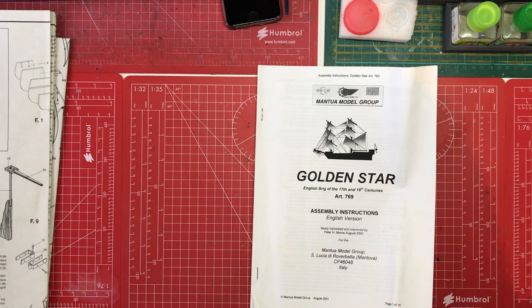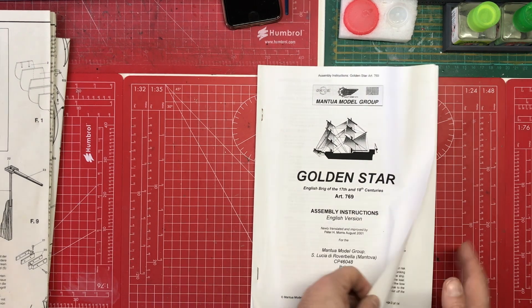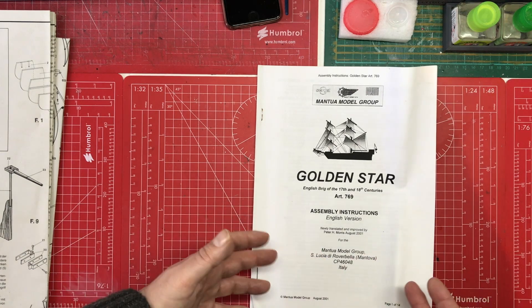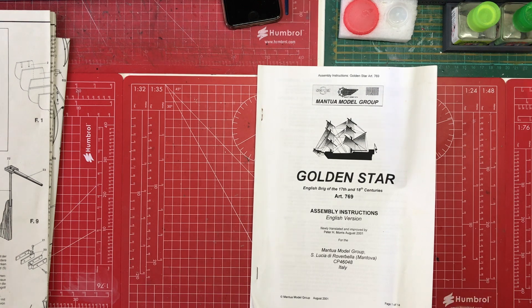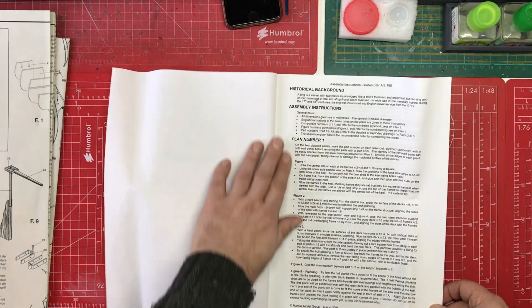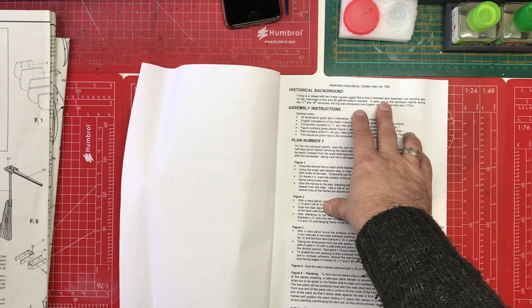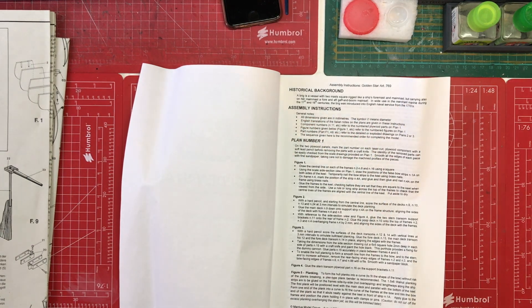The kit is a fair bit older than that - it might even date back to the 70s originally, although it's unlikely it was laser cut in those days. What we have is an English set of instructions and then there is a smaller book which is primarily in Italian. As we turn the page, we've got a little bit of historical background. It tells us it's the sort of vessel that was in wide use during the 17th and 18th centuries, so it's not necessarily a specific ship but representative of a type.